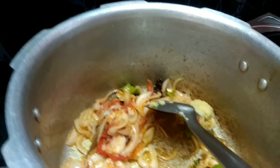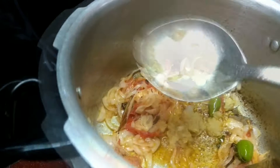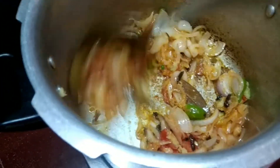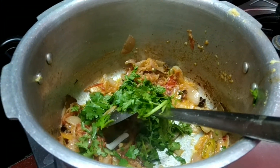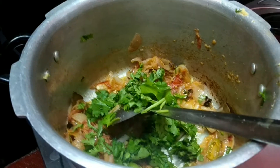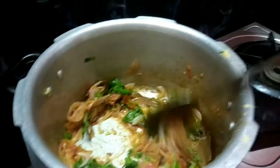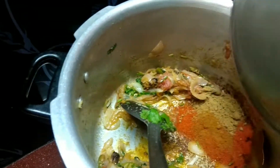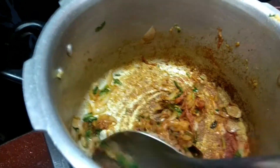Add ginger garlic paste and saute well. Add chopped coriander leaves and saute well.